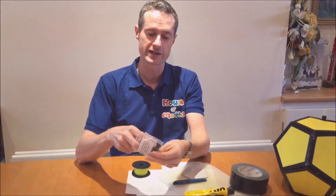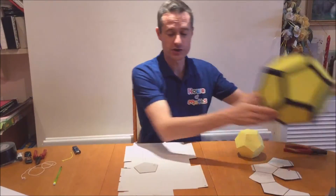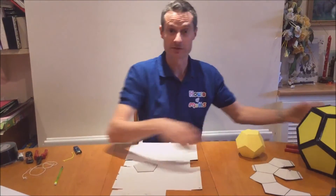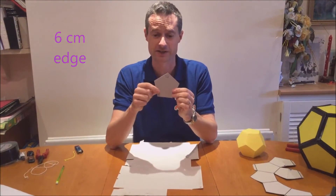If you want a drawstring you'll also need one of these toggles. I just bought a pack of 10 of them — it cost me about £2 from eBay. Just to give you an idea, the edge of this one is 10 centimetres and it's pretty big, but for this demonstration model I'm going to be using a slightly smaller pentagon with an edge of just six centimetres.